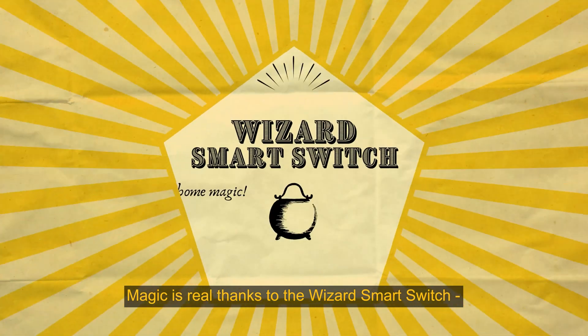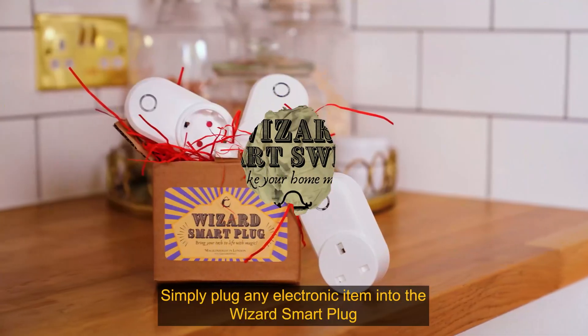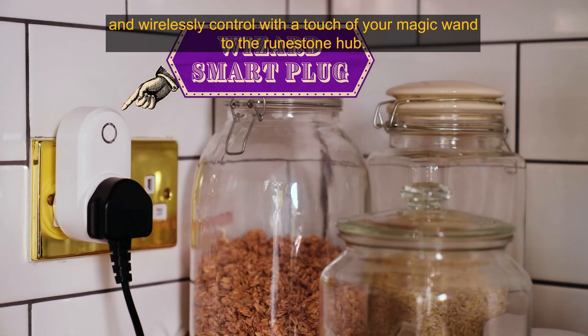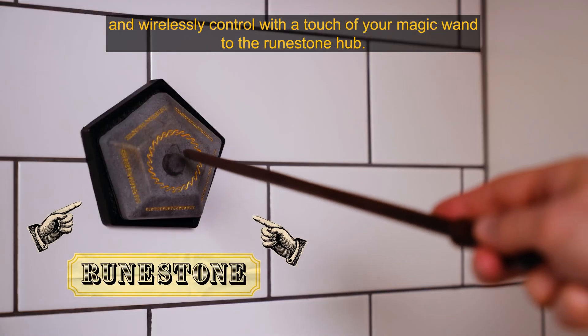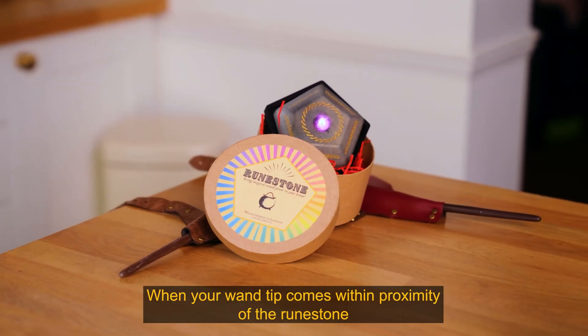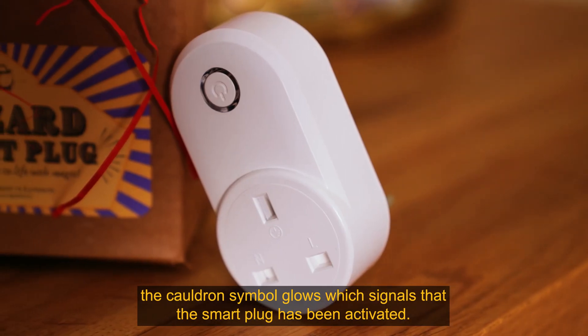Magic is real thanks to the Wizard's Smart Switch, the magic wand activated smart home hub. Simply plug any electronic item into the Wizard's smart plug and wirelessly control it with a touch of your magic wand to the rune stone hub. When your wand tip comes within proximity of the rune stone, the cauldron symbol glows, which signals that the smart plug has been activated.